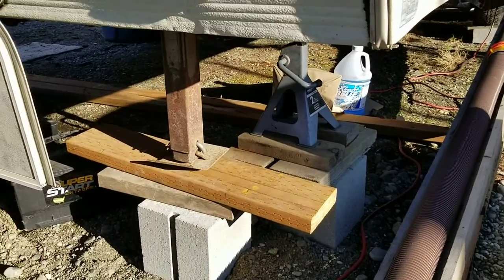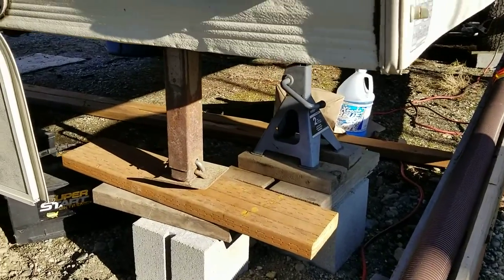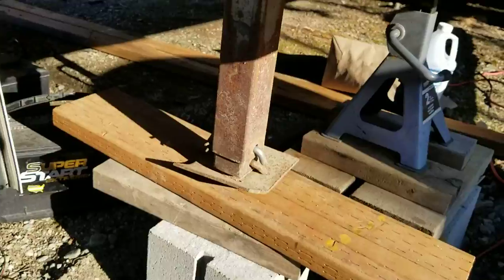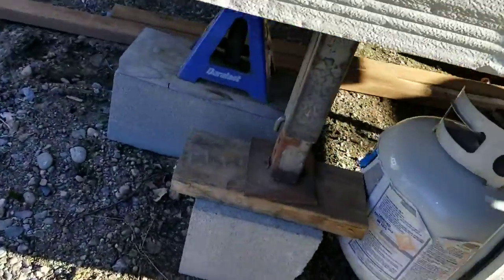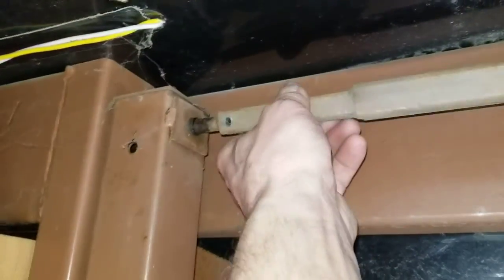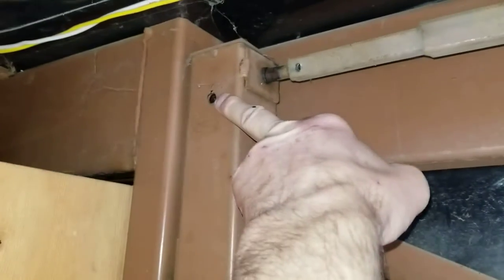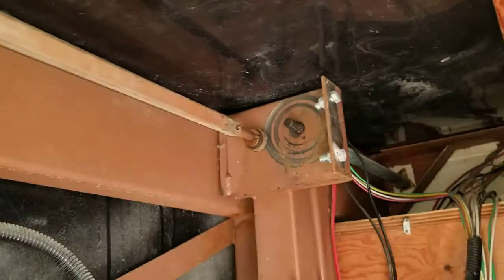Here's our next project — I've got this landing gear to replace. I went ahead and took these legs off; I've got it supported on both sides now pretty good. Our problem is up in here — you can see the shear pin has busted, and that's a clear sign that the gears in here are bad. I'm going to go ahead and take this one apart as well. Here's the motor that was disconnected when I got it.